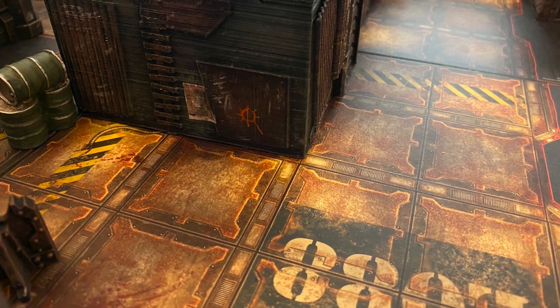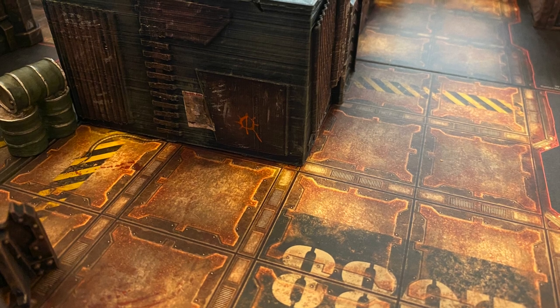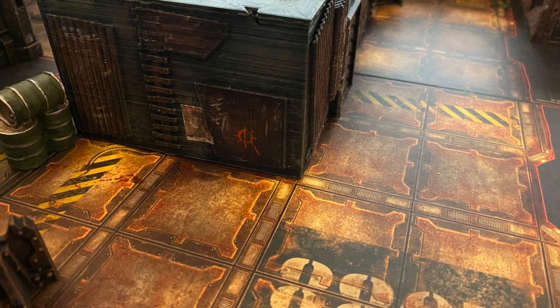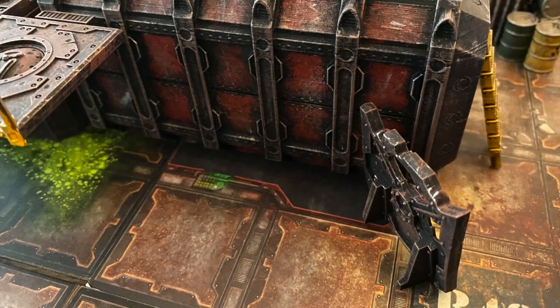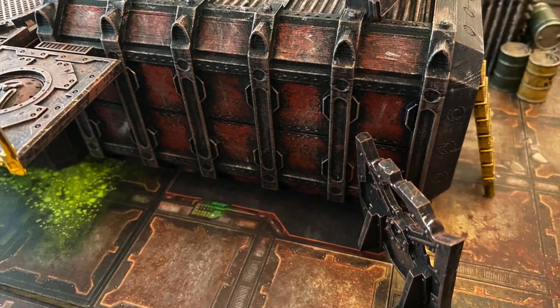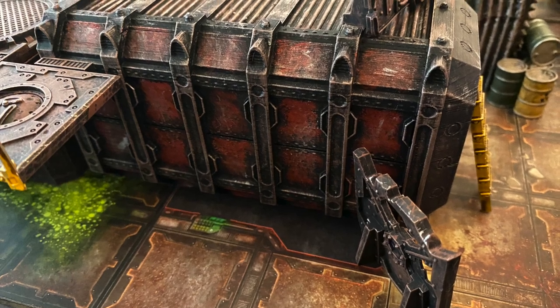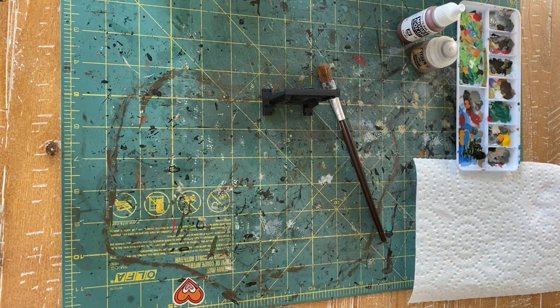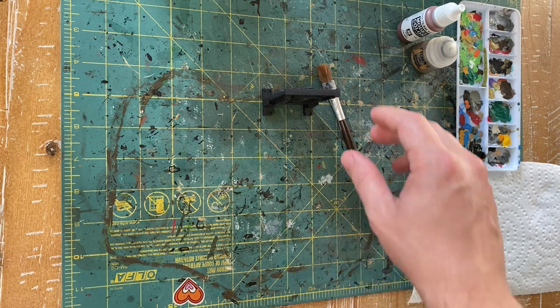The Necromunda terrain from the Dark Uprising box is a daunting task — just clipping and assembling it all takes a lot of time. I found a great tutorial on YouTube from Sledgehammer Studios (link in the description), and also found other guys that use a similar method for grimdark terrain such as YLUX Armory and Eric's Hobby Workshop. I'm not sure who started it first, but it's fast, simple, and effective — and importantly for me, it's wash-free.